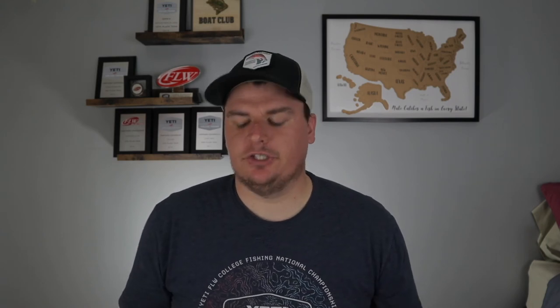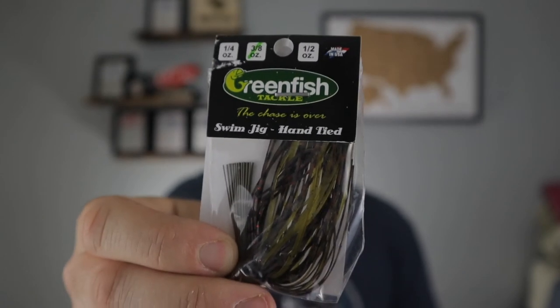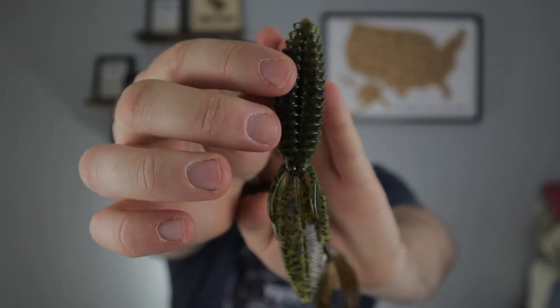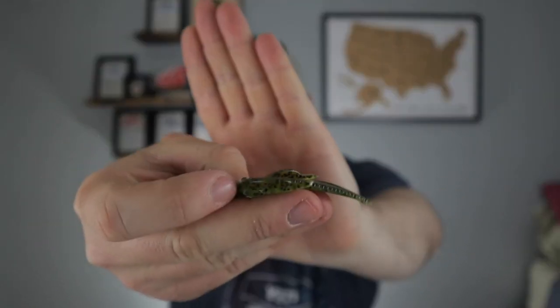There are two swim jig brands I fish. The first is the Green Fish Tackle swim jig — this thing is awesome; if I could only have one this would be it. The other one is just as good: Dirty Jigs Tackle, which makes a finesse swim jig as well as a regular swim jig. I'll use a Keitech 3.3 or 3.8 on the white swim jig for a shad imitation — that's the only time I use that trailer. Now keeping it really simple on jig trailers, there are only two that you need. The first is a perfectly flat jig trailer — you can see there are no appendages, no ridges, nothing on the tail that can create movement.